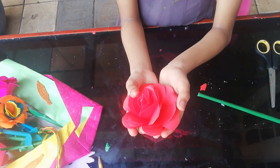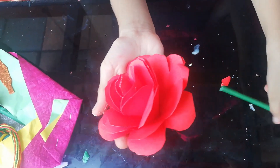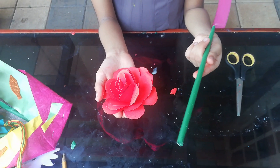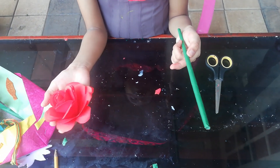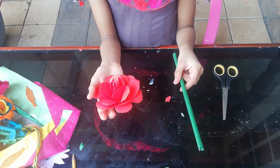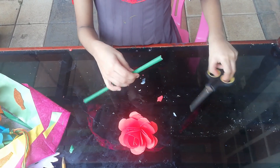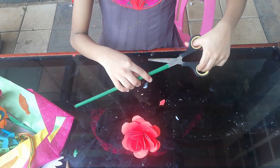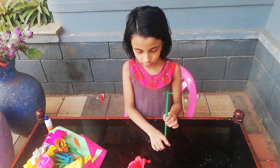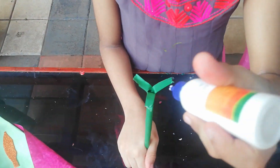Here we have a stick. I will share this stick in the video. Then we will put the stick in the middle. We will put the paste in the middle, cut it in the middle, and put the paste in the middle.